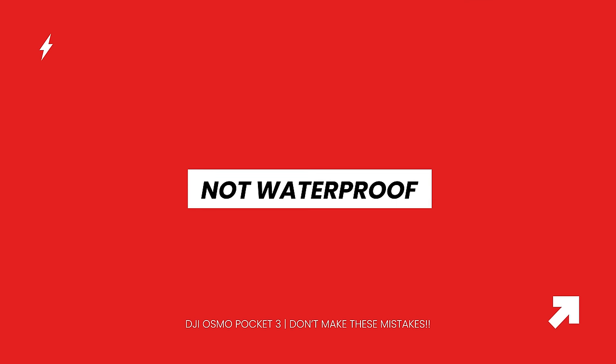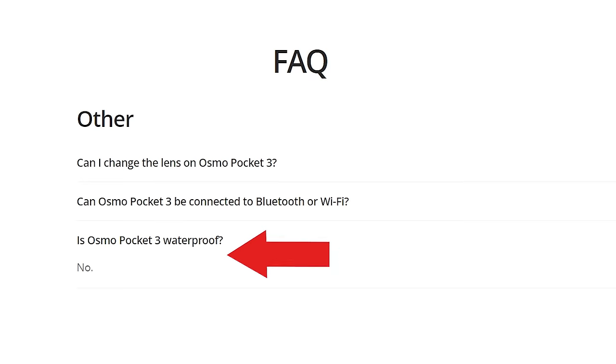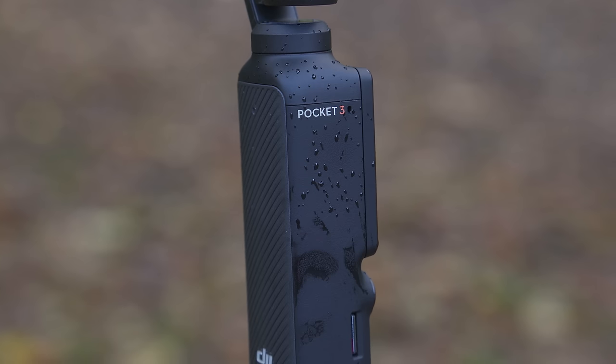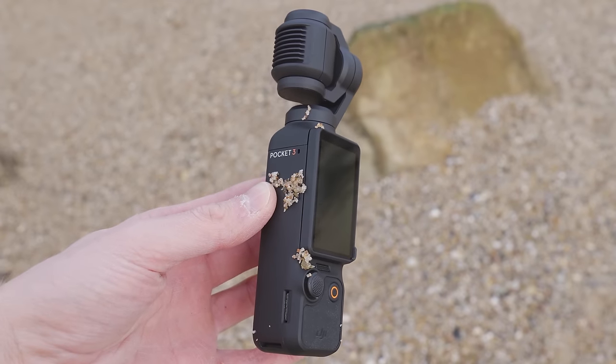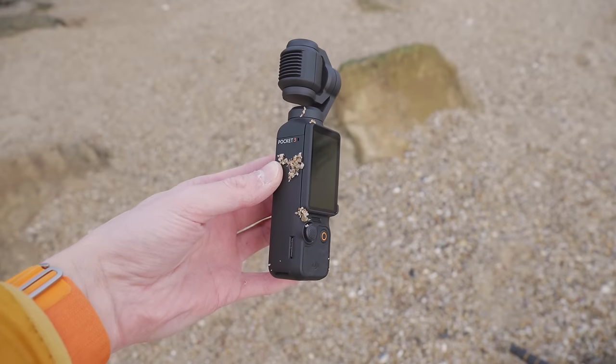Always remember that the Pocket 3 is not waterproof. If you've upgraded from an action camera like a GoPro or Osmo Action 4, you might assume it is — but that's not the case. Don't set it near water in case it falls in, and don't use it in heavy rain as water can get into the ports, behind the screen, or around the gimbal. Also watch out for dirt and sand — if you place it on a beach, brush off any sand before rotating the screen or letting the gimbal move, as sand can work its way into the joints and damage the Pocket 3.